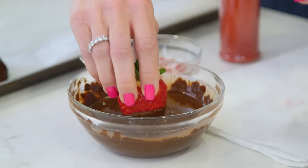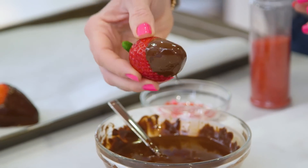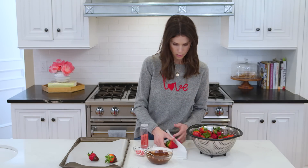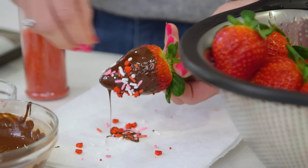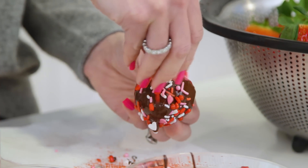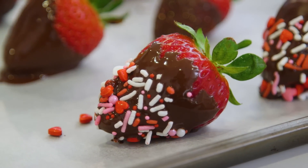Ooh, that one looks really pretty. And you can mix it up — dip some of them deeper than others to show a little bit more of the red. Let's do one with some sprinkles, which I pretty much only bring out for Valentine's Day. Hold it over my paper towel and just sprinkle. It's really cute. Pretty sure I know which one my kids are gonna go for. Now these just need to set for about 30 minutes.